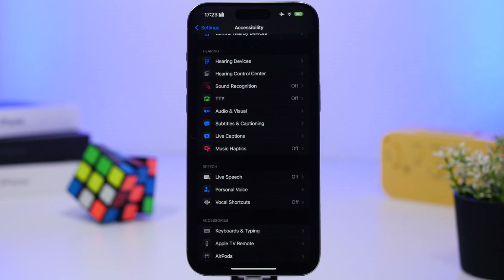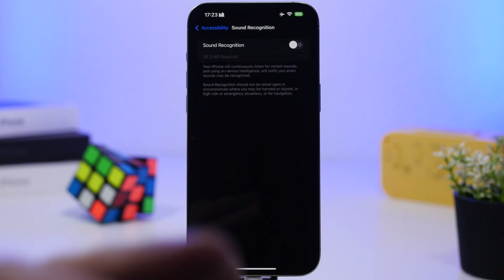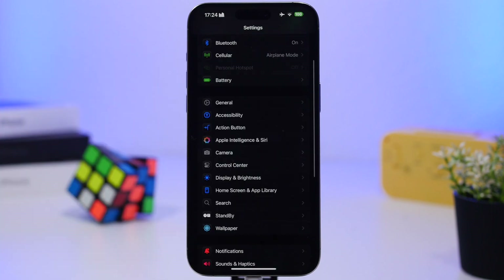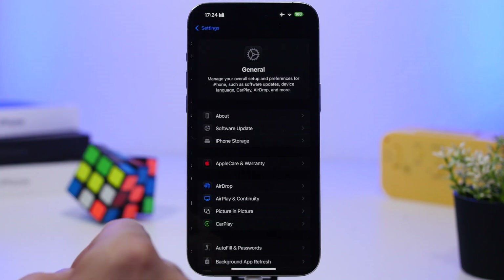Another feature under Accessibility I always suggest turning off is Sound Recognition. The features I'm talking about here are ones that remain active in the background and just drain battery. If you have Sound Recognition turned on and really need it, that's fine — but if you have it on and never use it, make sure you turn it off.